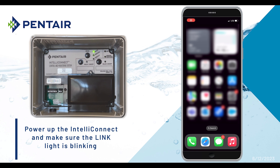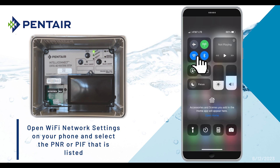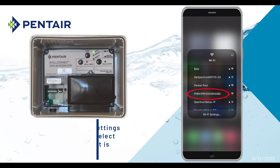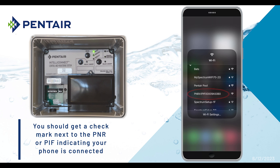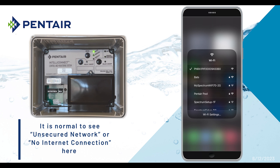Power up the IntelliConnect and make sure the link light is blinking. Now open the Wi-Fi settings on your phone and select the PNR or PIF that is listed. You should get a check next to the PNR or PIF indicating your phone is connected. It is normal to see an unsecured network or no internet connection here.